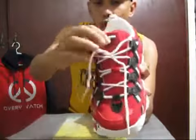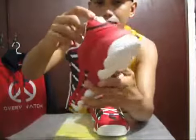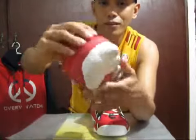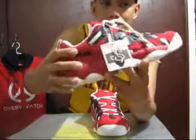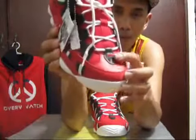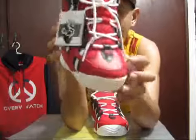You have the Fila logo on the tongue, Fila logo back here, and Fila on the side. On this part right here, there's a nifty way of putting the F for Fila.